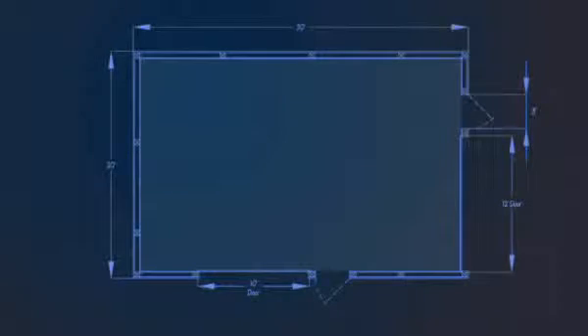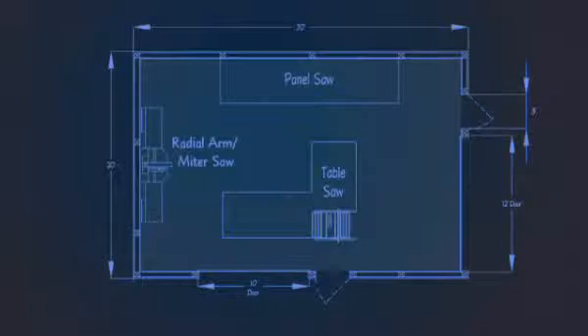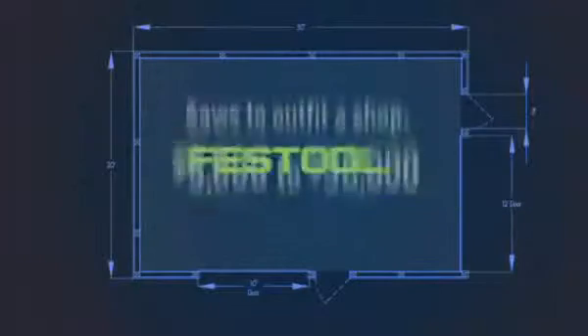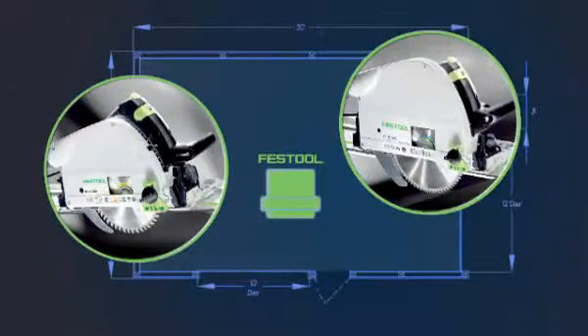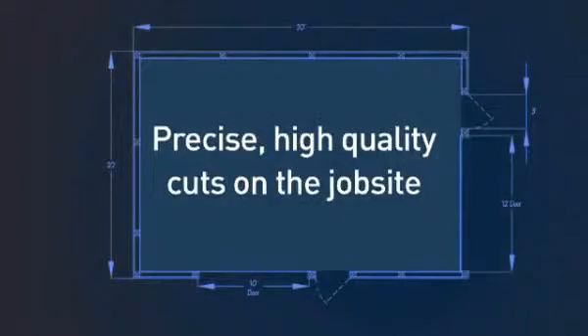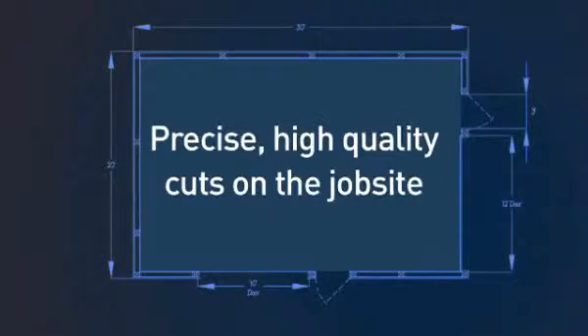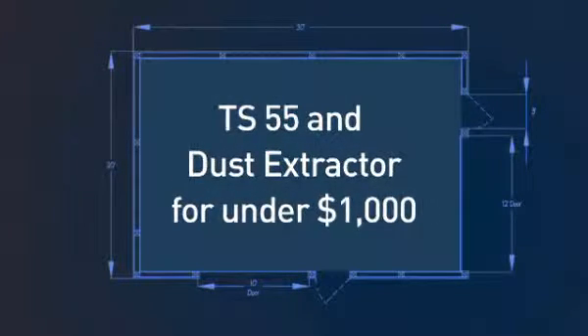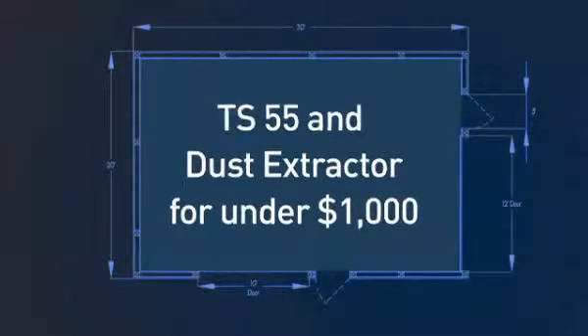Outfitting a cabinet shop with a quality table saw, panel saw, and radial arm saw typically costs between $5,000 and $30,000. With the Festool TS saw, you can take the same precise, high-quality cuts to the job site. And you can have the TS 55 plunge cut saw plus dust extractor and still pay less than $1,000. Because with Festool, you work faster, easier, and smarter.